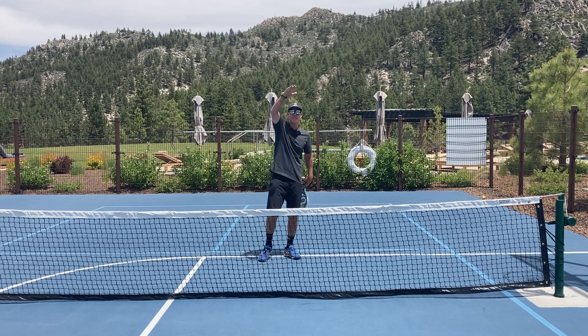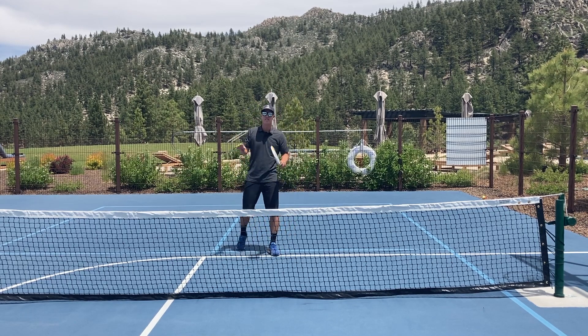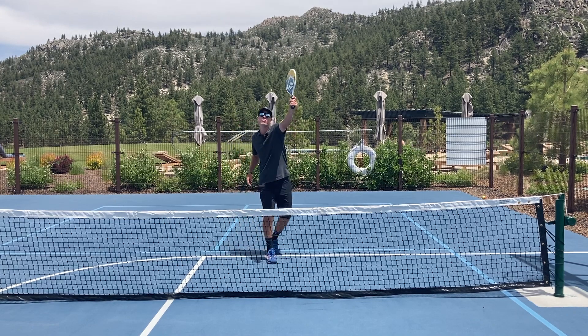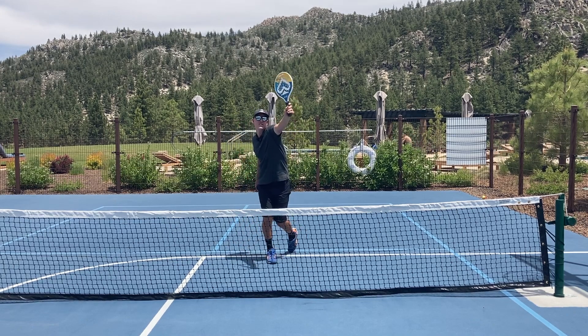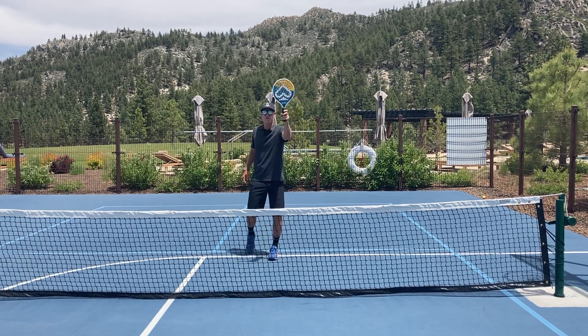Another example is when the ball is high and in front of you and you're going to play a forehand. This is not a good time to use a continental grip either, because it creates an awkward wrist position trying to reach out here with a continental grip versus letting my hand spin closer to the forehand grip.